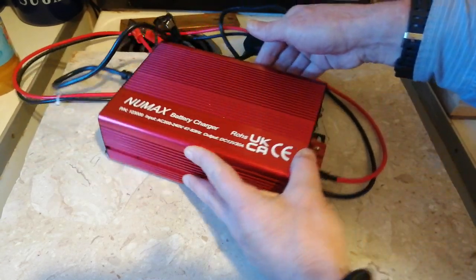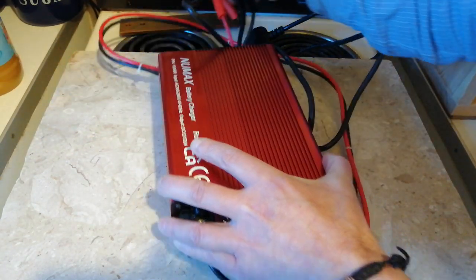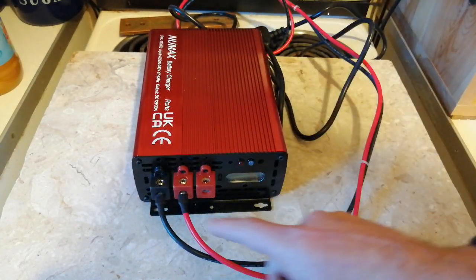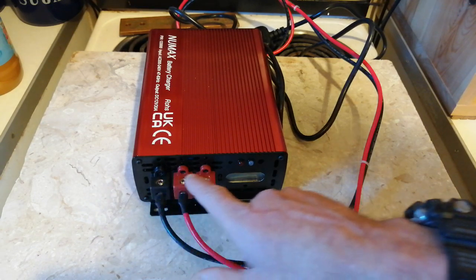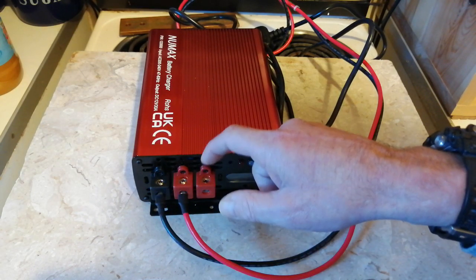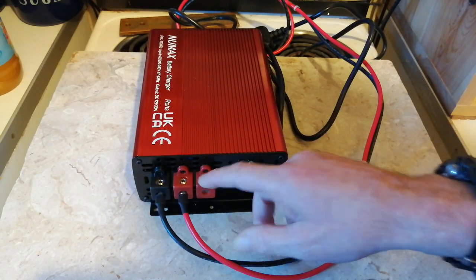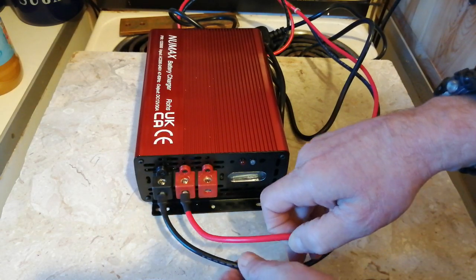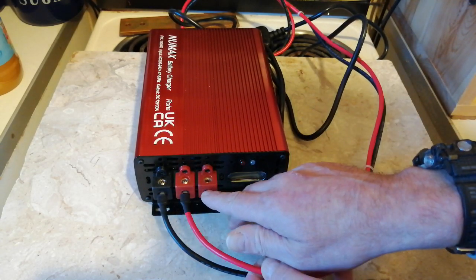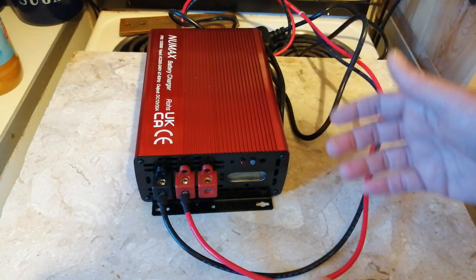I've rung the company and they don't even know. You've got a negative and you've got two positives, and they don't know what this other positive is for. I'm just thinking whether you can double up the negative, have two positives, and have two separate battery banks — which I don't know.